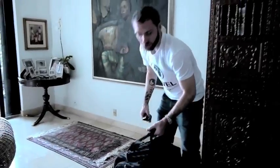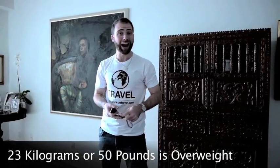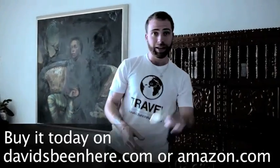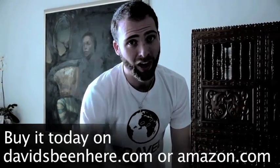I'm not overweight. Usually it's 23 kilos or 50 pounds that is the overweight limit. That's when you pass to overweight and every pound or kilo usually costs about six, seven dollars or euro or pound. So you never want to go overweight. I've had to pay over 300 euro before and that's horrible. So I definitely recommend it. Buy the David's Been Here Digital Luggage Scale today on my website or amazon.com. Take care. Happy travels.